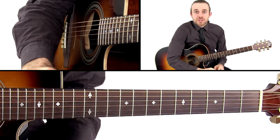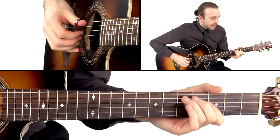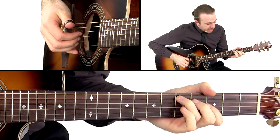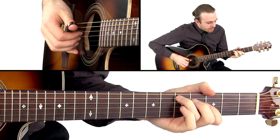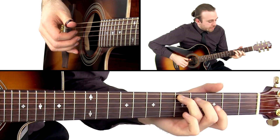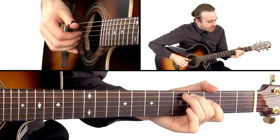Let's have a look at the intro to Mill Monster. We're starting with a slide into the fifth fret A string with our ring finger. And then our index finger is going to pluck the D string. Then our middle finger is going to fret the fourth fret A string. Index finger, D string.